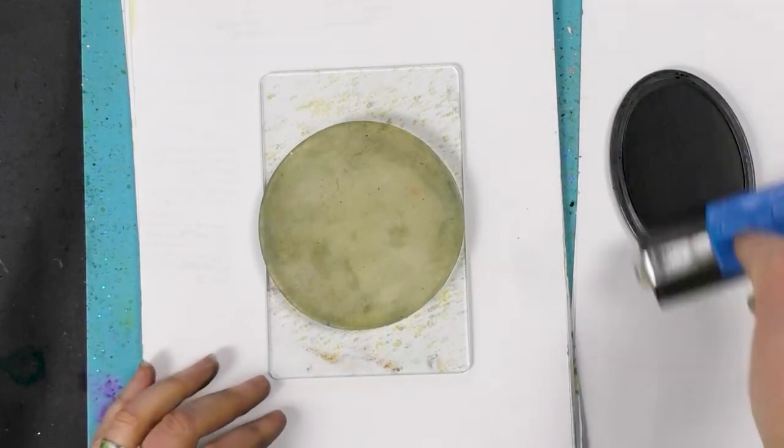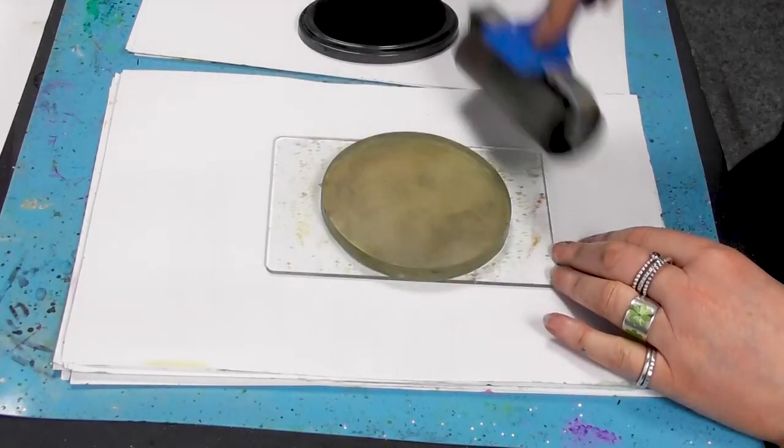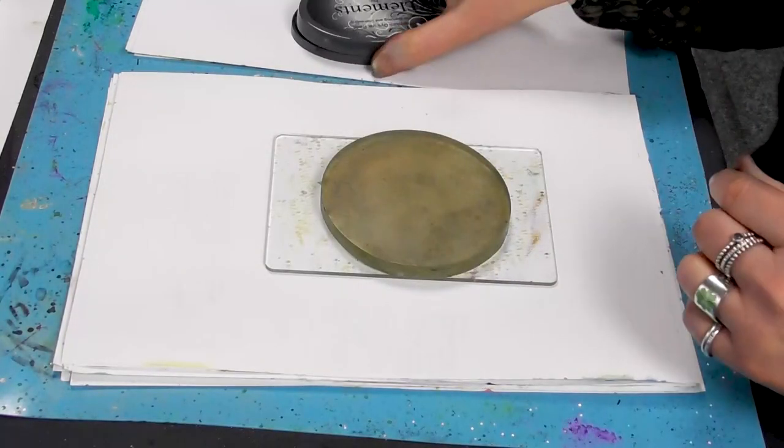We're going to just transfer that ink over onto the gel press. This is just your base colour. You only need a little — it just reacts really well with the Brush-O's.